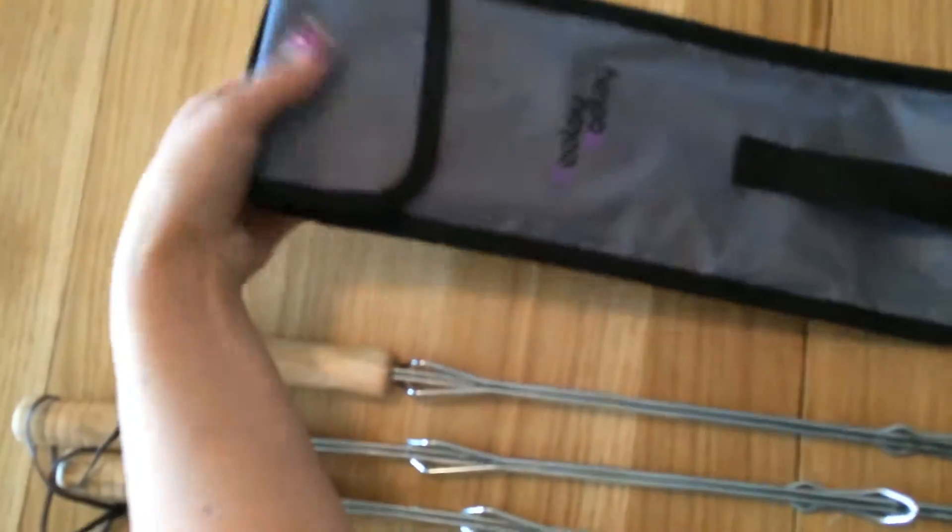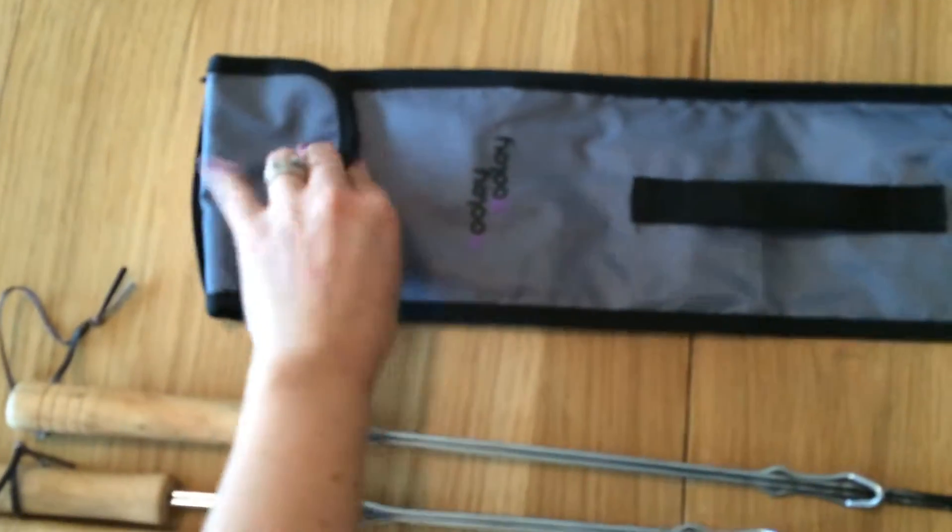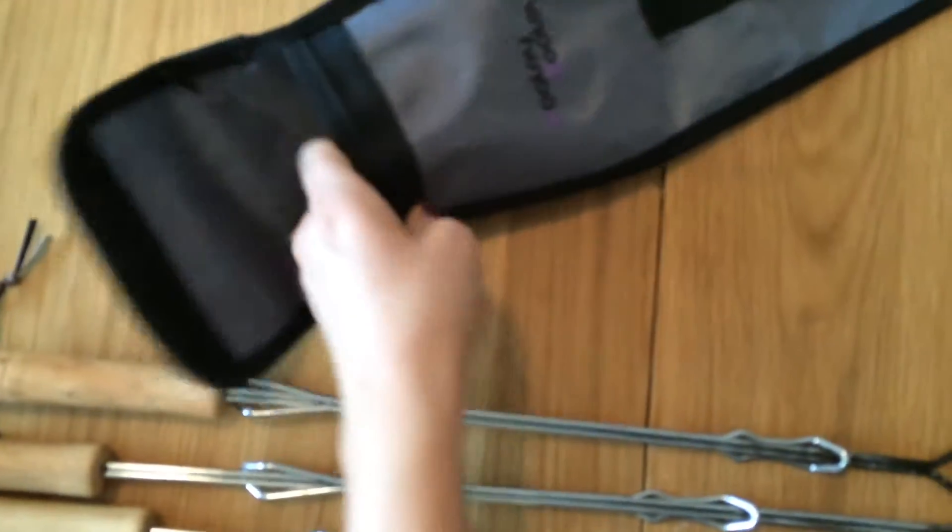It has two handles, one on the side, one on the top. A nice velcro spot and you slip them right in there. Easy to use.